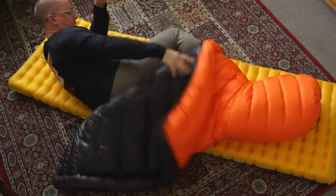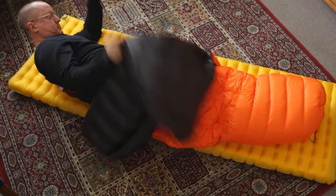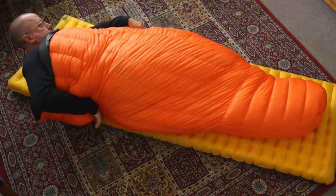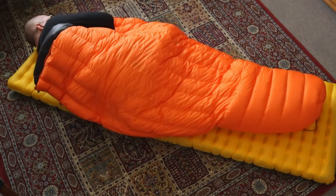The biggest benefit for a stomach or side sleeper is that because a quilt is not completely bound together, you can very easily kick your legs or arms out whenever you need extra width. The quilt isn't going to be grabbing you because it isn't joined together in the first place. But that is also one of the biggest problems with quilts.